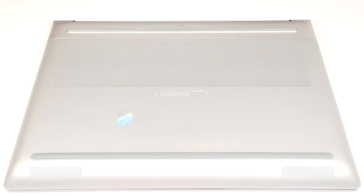Hello, this is Nick from Laptop Media and today we will show you how to open the HP ZBook Fury 16 G10. The opening process of this workstation is super easy.